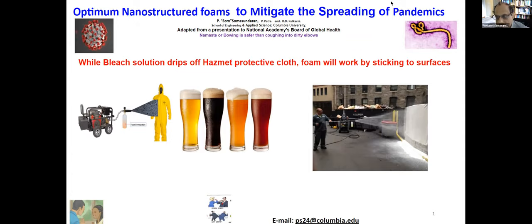In the case of Ebola — this project started at the time of Ebola — for half an hour contact time. Depending upon the time you want, you can control the formulation. We tested this foam structure on a screen. You can see it was tested in front of the Columbia garage at 7 a.m. by a graduate student. I'm not a morning person, so I wasn't there.